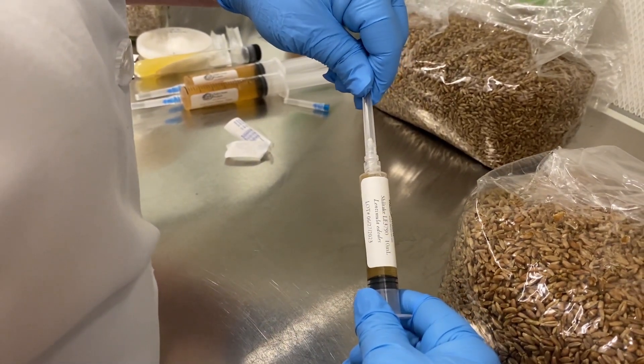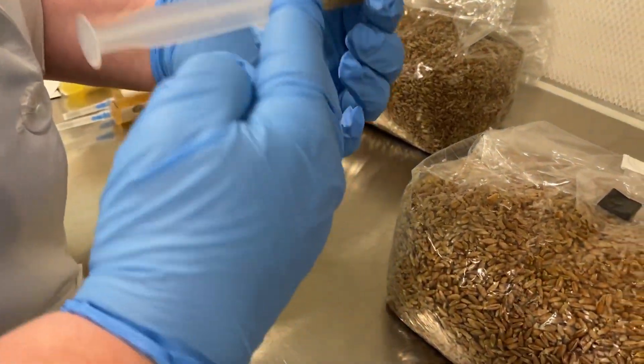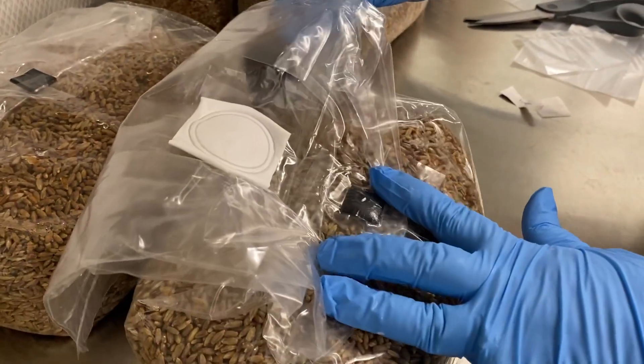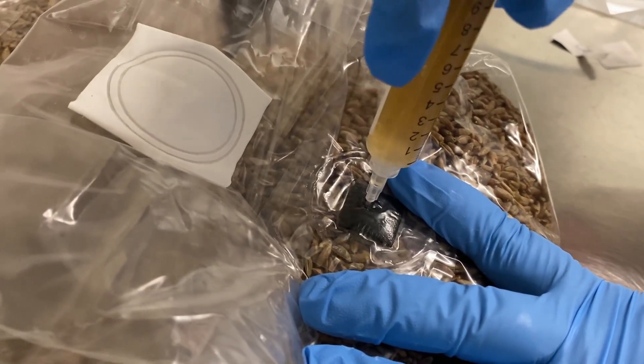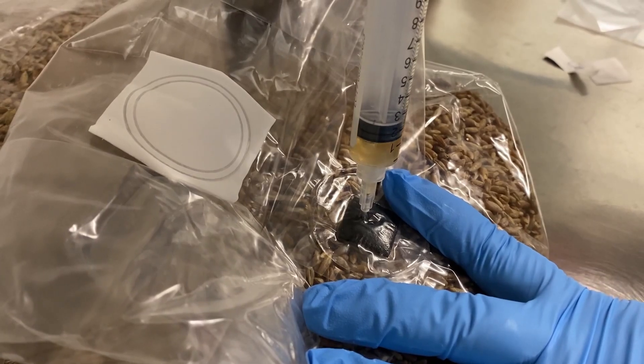Once you remove this cap, you want to make sure that you're puncturing only that injection port directly into the substrate. Insert the needle and depress the plunger to inoculate.